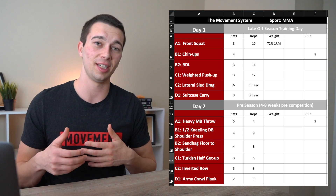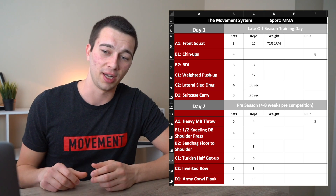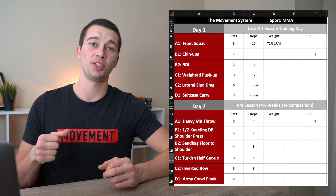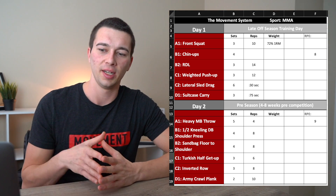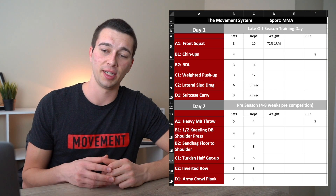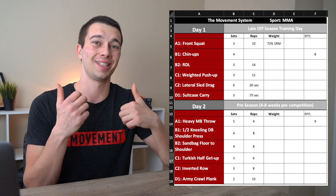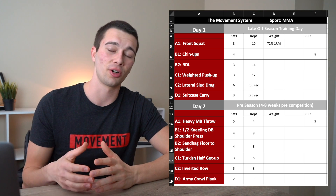The B1/B2 superset pairs the half kneeling dumbbell shoulder press with a sandbag floor to shoulder — four sets of eight each. For the sandbag floor to shoulder, you squat down, bend forward to pick up a heavy sandbag, and throw it all the way up over the shoulder, then toss it back to the ground. Moving into C1/C2, another superset: a Turkish half get-up — a rotational pattern pressing the dumbbell or kettlebell up toward the ceiling — paired with an inverted row facing up toward the ceiling using a barbell or TRX straps. Finally, an army crawl plank — a good anterior core activation exercise where, in a plank position, you actively move the arms forward and back rather than holding static, which makes it harder than a standard plank and can be loaded additionally if desired.